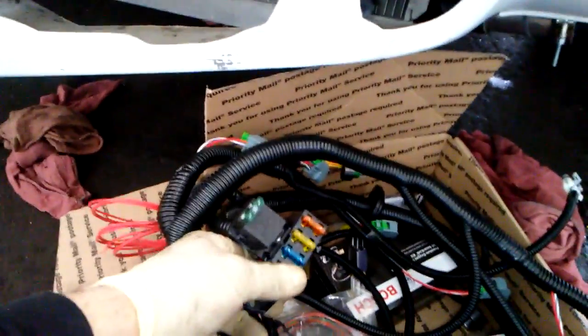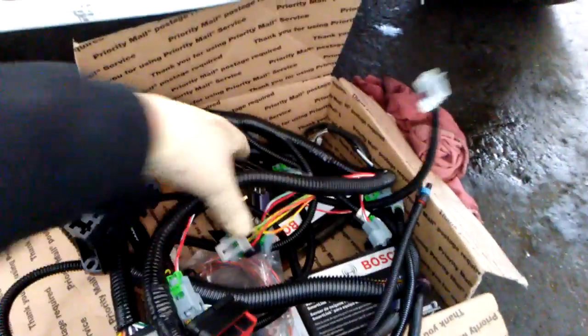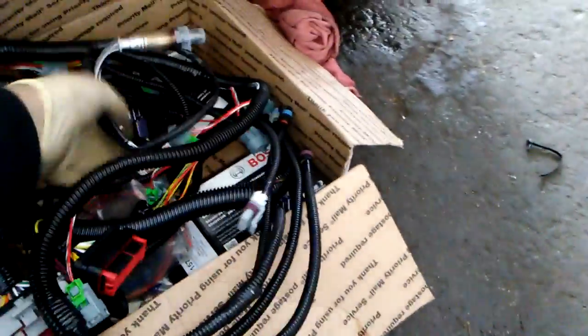What I like about this EFI setup is it comes with a couple of relays built into the wiring harness, and the wiring harness looks really clean — we'll see how it fits. Hopefully it's plug and play. It supports two O2 sensors, which I really like, and up to two knock sensors. We'll see how this turns out — I'll film during the process.